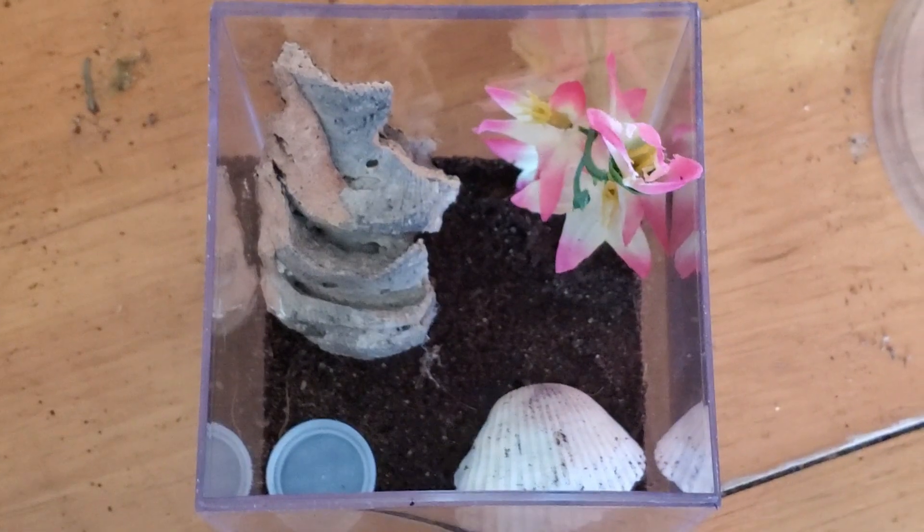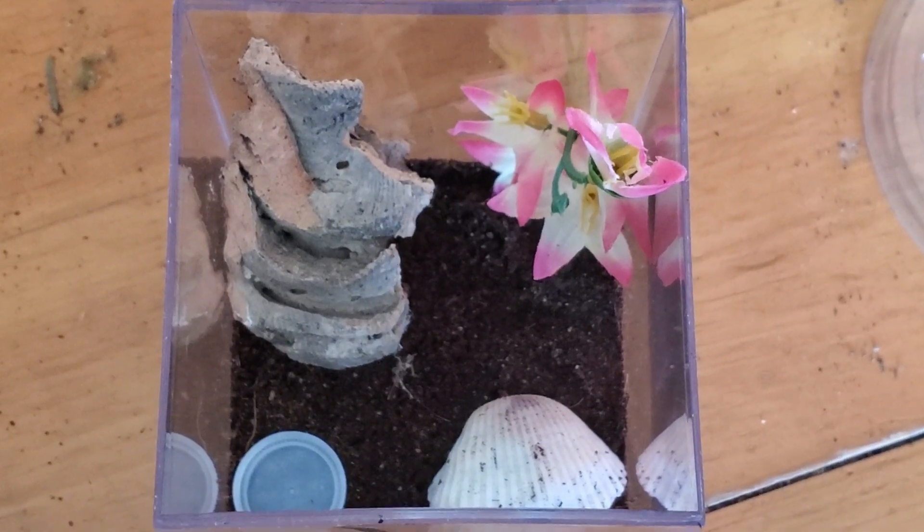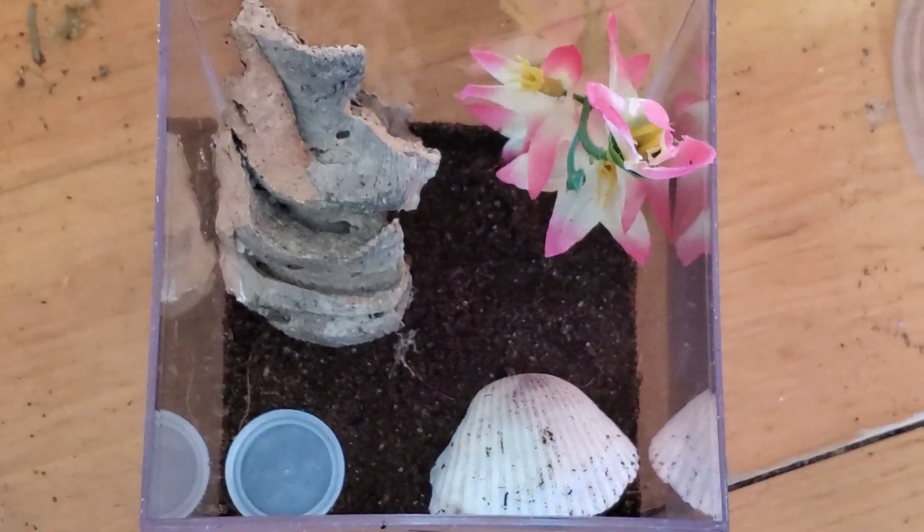So let's get this grossness taken out. Her new house, with a new piece of wood and new dirt.